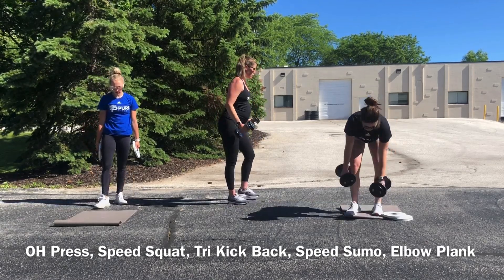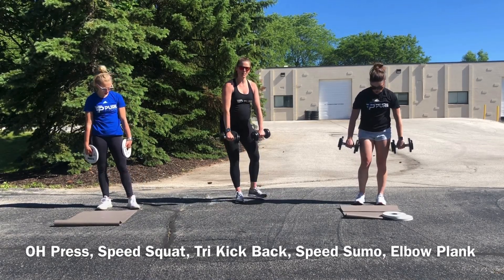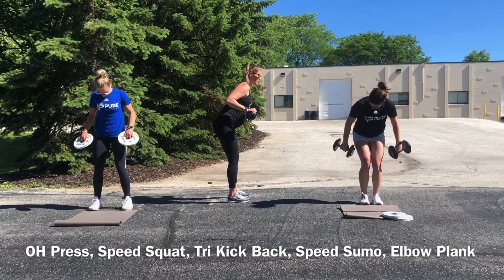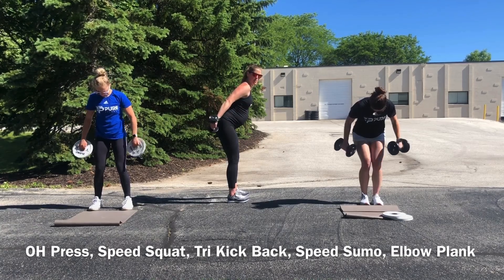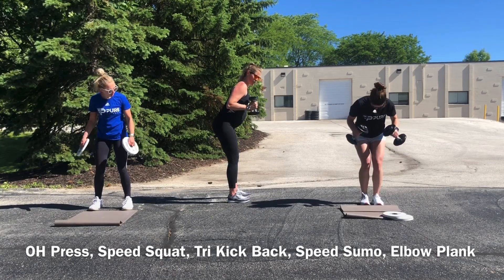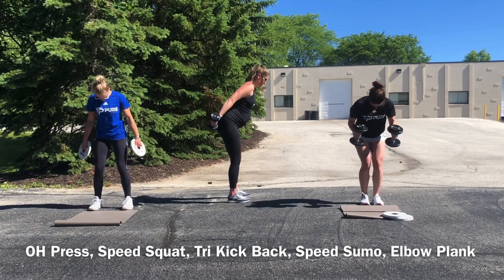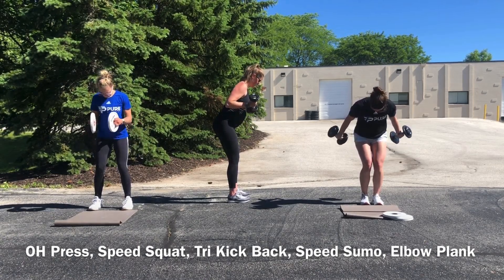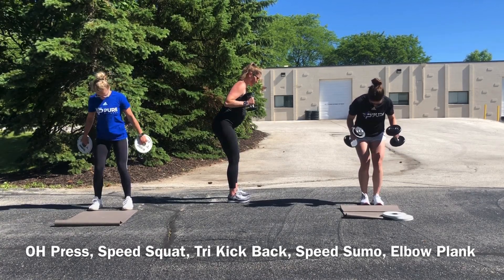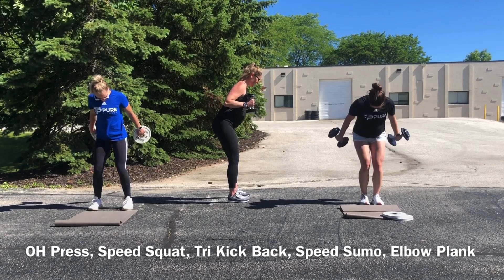Tricep kickbacks — last set. We're going to rotate our palms on this one too. We've done palms in; now rotate those palms back away from you and work still in that kickback fashion. Remember, that motion is still happening at your elbows, not at your shoulders. It's comfortable to bring it up in a neutral grip and push it back by rotating those palms towards the wall behind you. That nice little rotation is just targeting those three tricep heads differently.